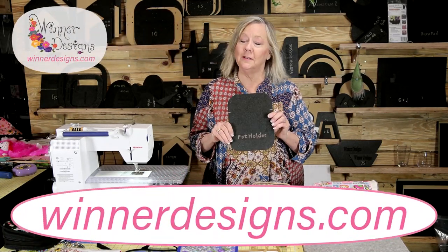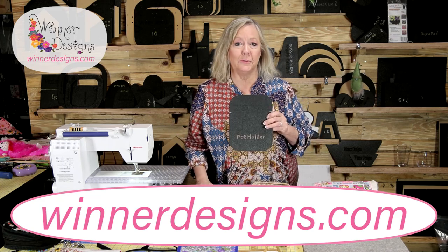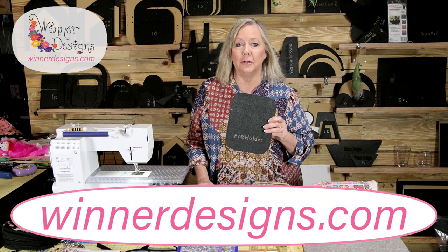Hey guys, it's Linda Winter with another Winter Designs project. This time it's the potholder — but it's going to be a bunch of other things too, so stay tuned. I'm going to show you how to use this. We're going to make the typical potholder first, and then I'll show you some other projects.